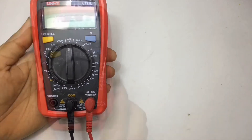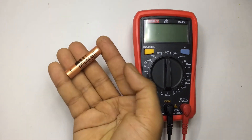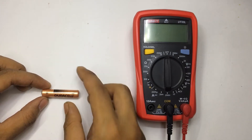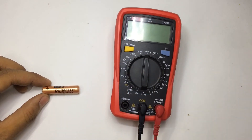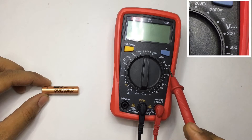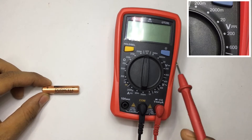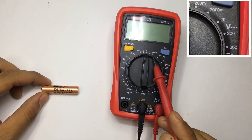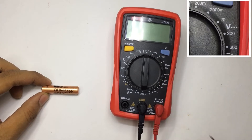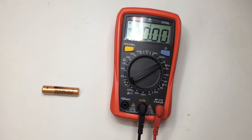I'm going to start with DC voltage measurement using a triple-A battery, which is 1.5 volt, equal to 1500 millivolt. You have to set your multimeter at the DC voltage range — you have a scale between 200 millivolt to 600 volt. For this battery you can set 2000 millivolt, but I'm going to set it at 20 volt. Let's turn it on and check.